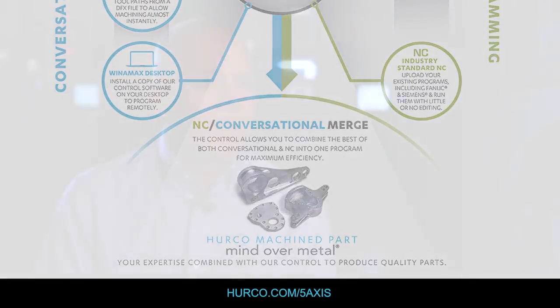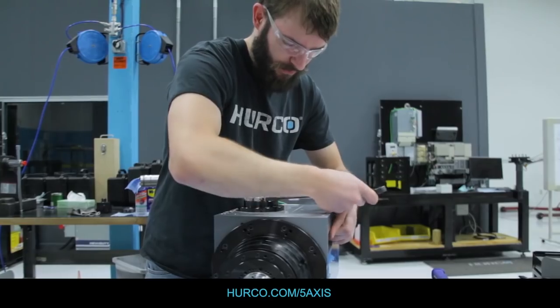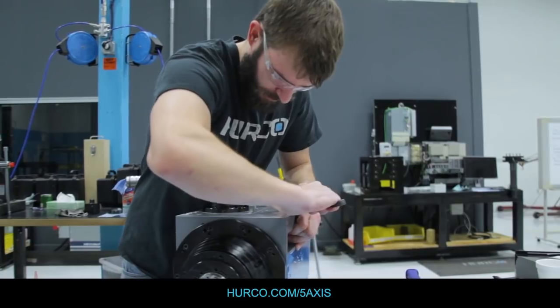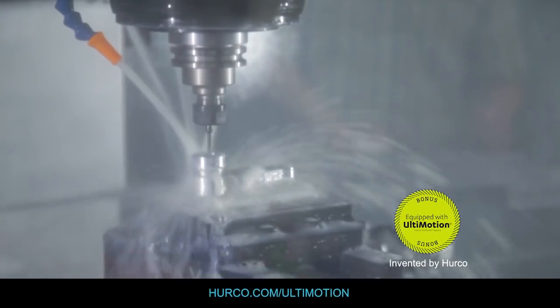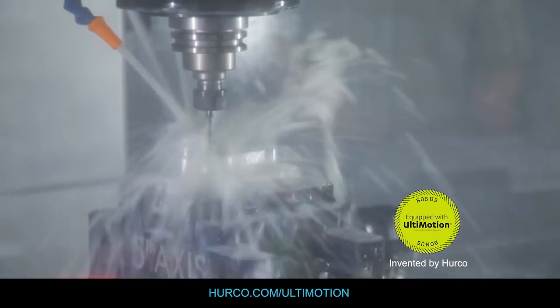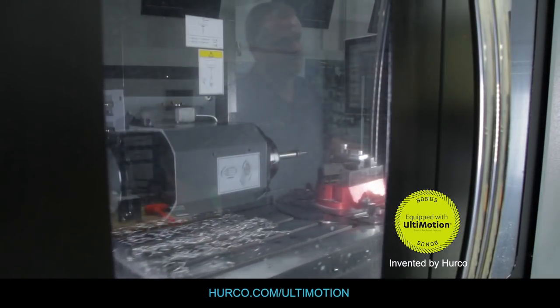We also design and manufacture our own spindles. We take pride in the selection, design, and build of key components that go into our machines. Ultimotion — think of it as the engine of the control system. It handles the physics of the machine tool, ensures very smooth, efficient, and fast motion, and ultimately generates the accuracy of your part.